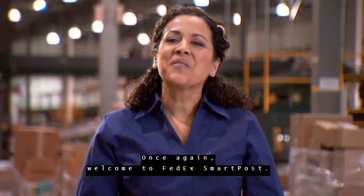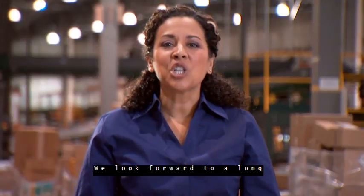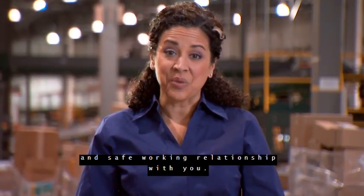As an employee of FedEx SmartPost, it is your responsibility to perform your duties in a safety-conscious manner at all times. Maintain work habits and attitudes that will protect other employees as well as yourself. Observe all applicable hub and office safety rules. Once again, welcome to FedEx SmartPost — we're glad you're on the team, and we look forward to a long and safe working relationship with you.